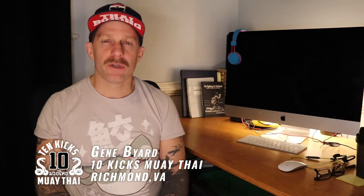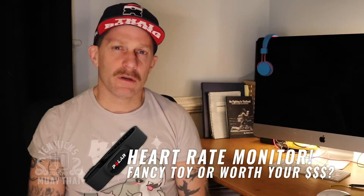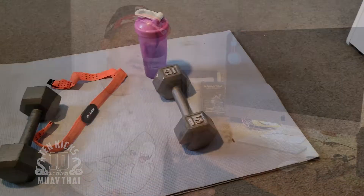Hey everybody, Coach Gene here from 10 Kicks Muay Thai. I wanted to use this video to tell you about a really cool piece of gear — probably the coolest piece of gear I've bought to help my training since I can remember. And that piece of gear is a relatively inexpensive heart rate monitor. This is one of those pieces of gear that I didn't know I really needed until I actually had it.